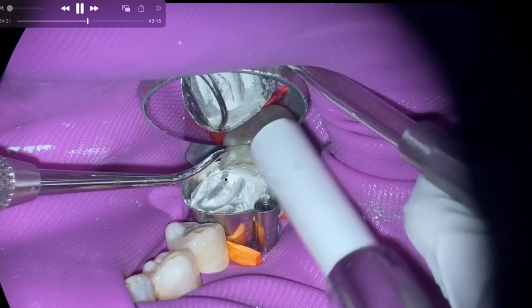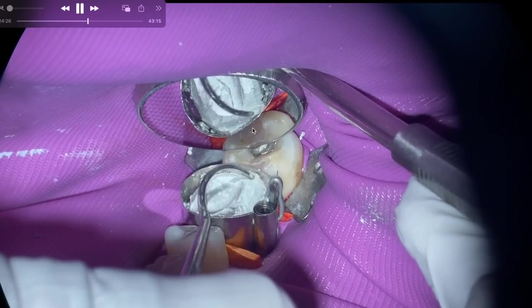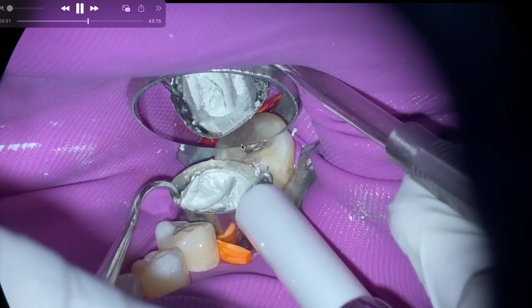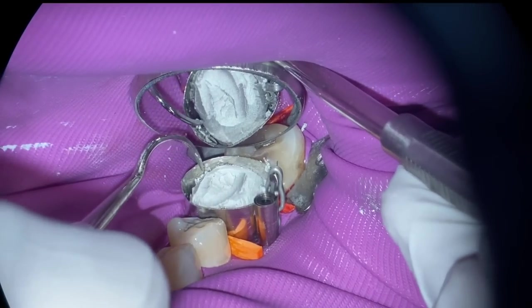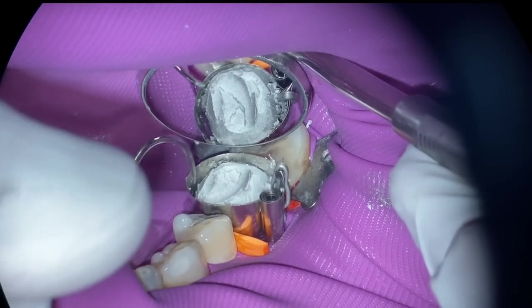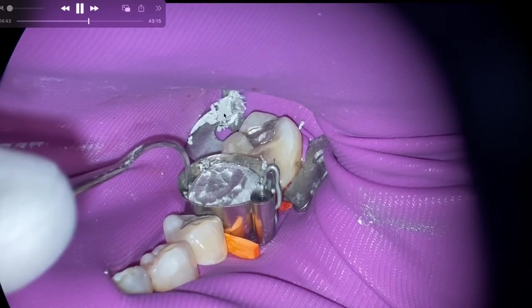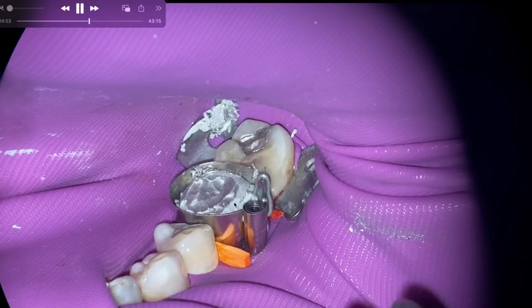I'm addressing the occlusal embrasure on the distal, trying to even it off — I'm still pretty high, getting close to where that marginal ridge is on the adjacent tooth. I timed this: it's usually about nine minutes from the start of this amalgam to the point where we clip this off. We're cutting the clip, which is another reason why rubber dam is really critical with the auto matrix, because this little clip can get aspirated.